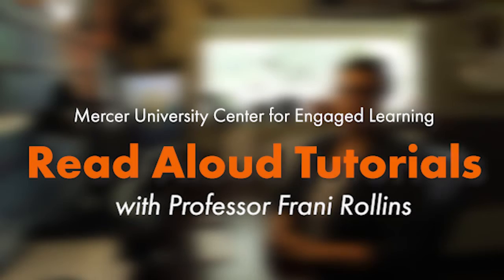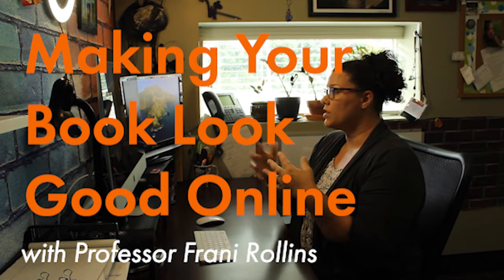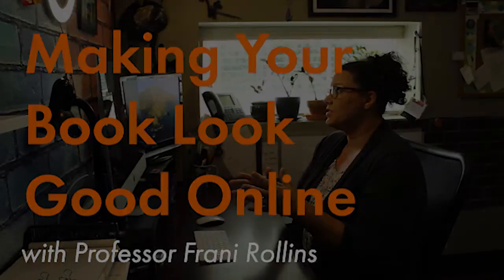Hey everyone, I'm Frannie Rollins and this is Tips for Making Your Book Look Good Online. If you are not comfortable with setting up your book and holding it, or if you just don't like the way that looks, this video will show you how to create a PDF with your book and then be able to read it while you screen share on Zoom.